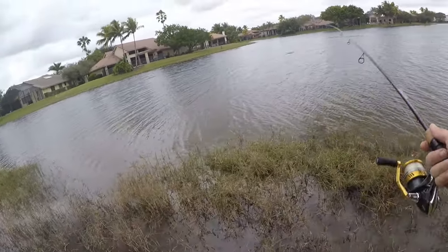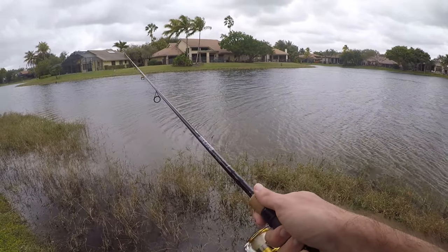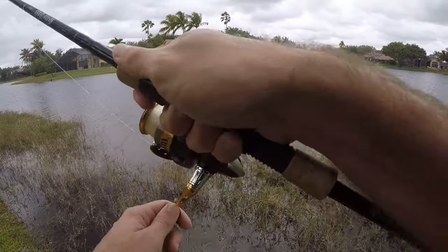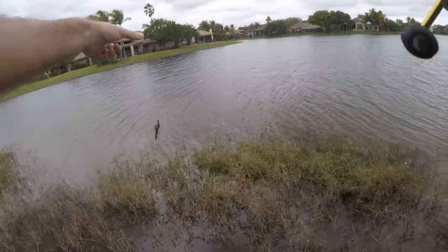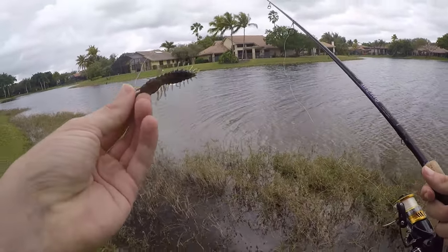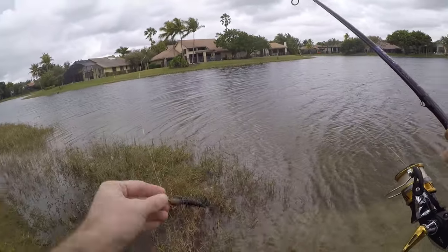Helgramites are an interesting little lure — they're just the larval stage of a dobson fly, which is basically like a gnarly dragonfly. Normally Helgramites are found north of South Florida, in rivers and creeks, not necessarily lakes, and definitely not in South Florida. So I was skeptical the first time I used these, but these are probably the best soft plastic lure I've ever used down here in South Florida for largemouth and peacocks. Sometimes match the hatch works, and sometimes they just like something else. There are definitely no native Helgramites in these bodies of water, but the fish love these little things.